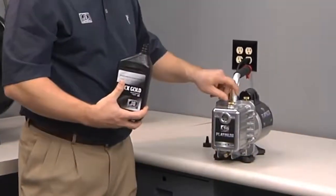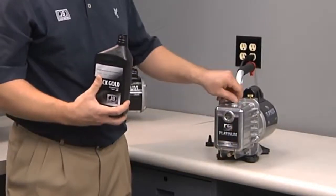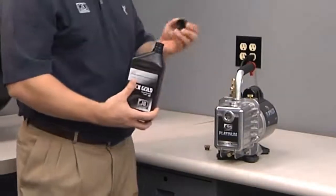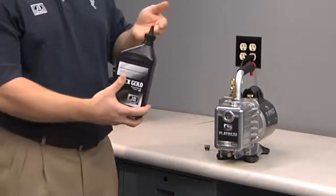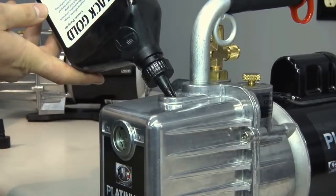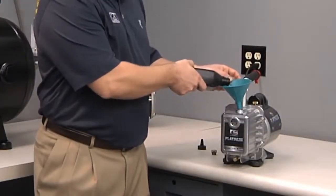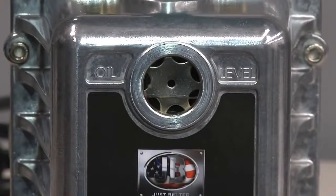There are two ways to fill the oil. First, ensure the oil drain is closed and remove the oil cap from your JB Platinum vacuum pump. You can use the cone that comes with the Black Gold oil — cut it at the desired level for speed of fill, insert it into the oil fill, and just let it fill. Or, you can simply use any available funnel, stick it into the pump, and drain the oil in. Monitor the level the whole time.